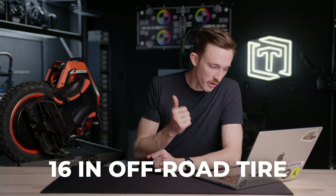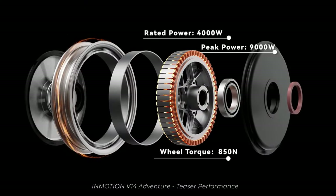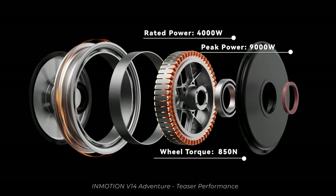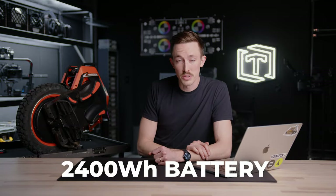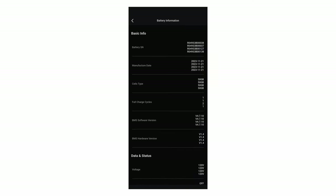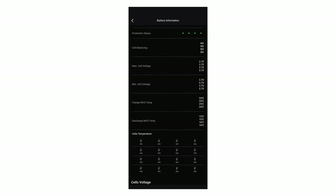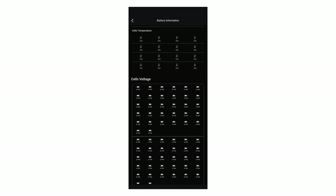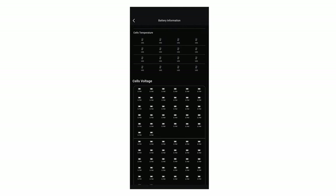This is a 16-inch off-road tire. It has a 400-watt motor in it and is capable of hitting a peak power draw of 9,000 watts, which is pretty crazy. It also has a 2,400 watt-hour battery with a smart BMS battery management system built in, so you can see each individual cell, its voltage, and its temperature — which from a safety standpoint is a really nice feature.